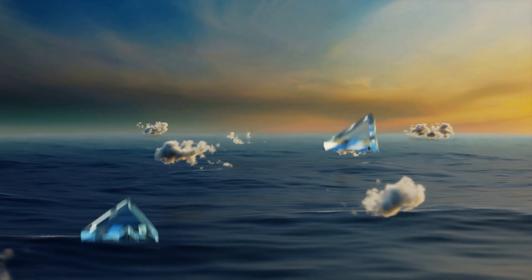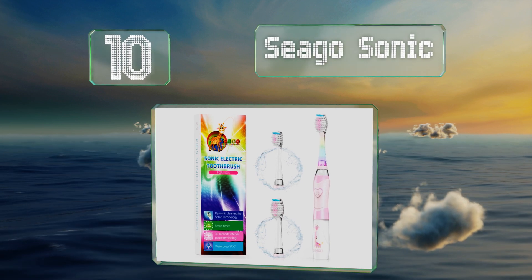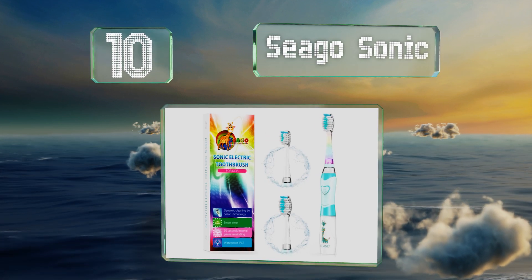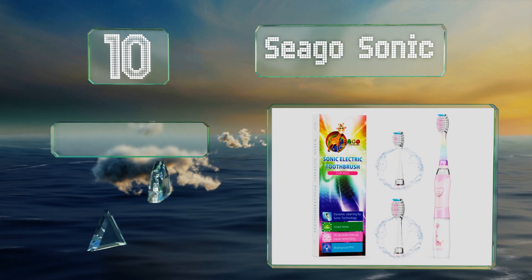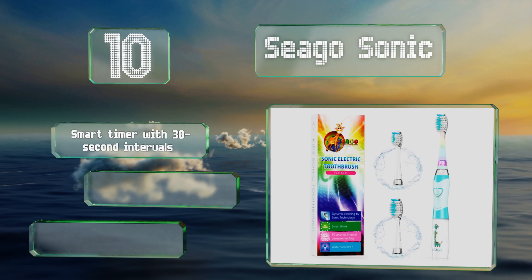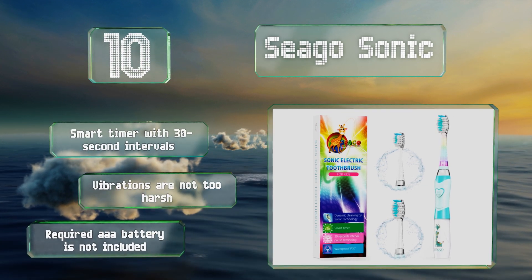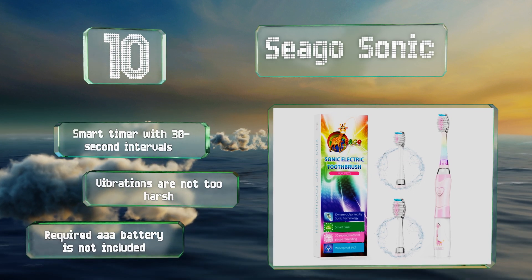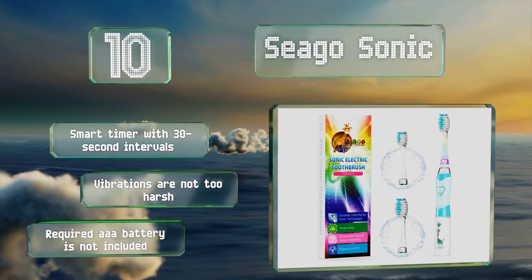Starting off our list at number 10, the Seago Sonic will greet your child with cheerful colors and a cute giraffe image that may encourage him or her to maintain good oral hygiene. It comes with two spare heads in two sizes, which is very helpful as replacements for this model can be difficult to find. It has a smart timer with 30-second intervals and its vibrations are not too harsh, however the required triple-A battery is not included.